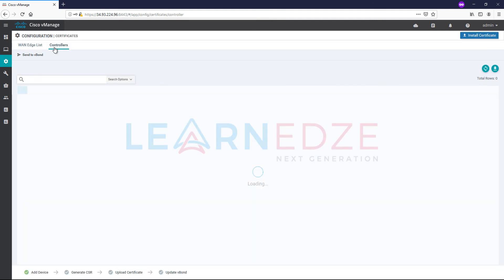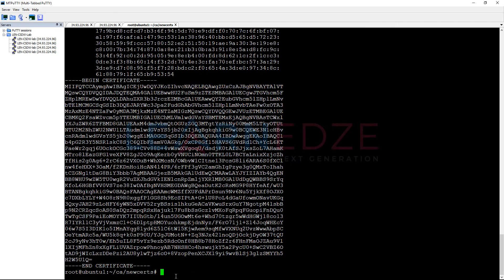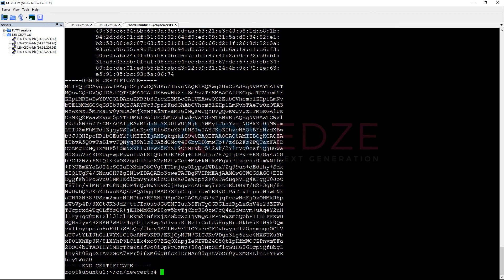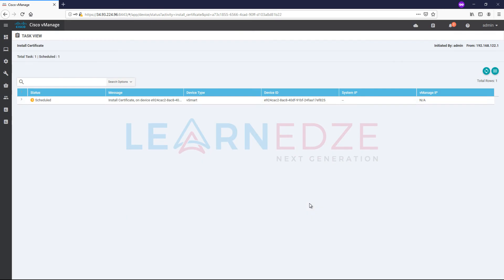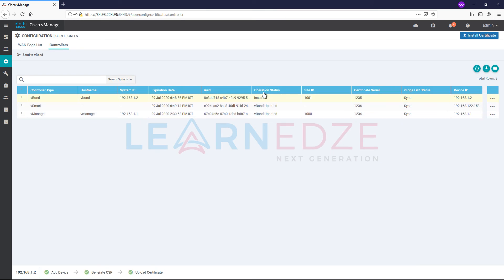Let us go to certificates and controllers again and install the signed certificate for vSmart. Take the vSmart certificate and install it. The installation is successful. Now go and verify under the certificates — you can see everything is installed, including the certificate serial numbers and the system IP for each device. It may take some time to reflect for vSmart.